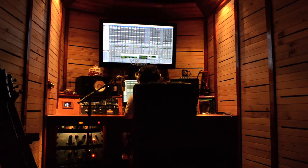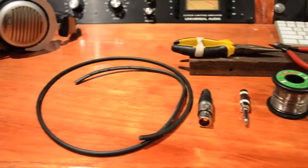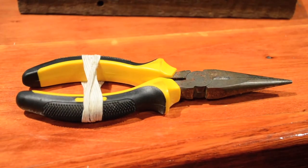The quality of the job might not be great, but I'm really just trying to show the process. Now we're going to need a soldering iron, some solder, cutters, connectors, cable, and this is a really handy clamp that I've made up with some needle nose pliers and some elastic around the handle.